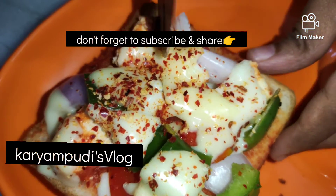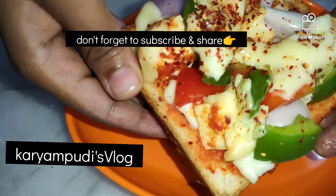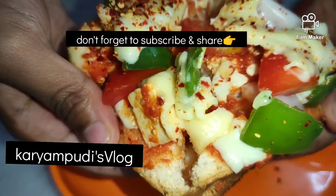Next, we add some more sauce. We are all set at the table. We also have other snacks.